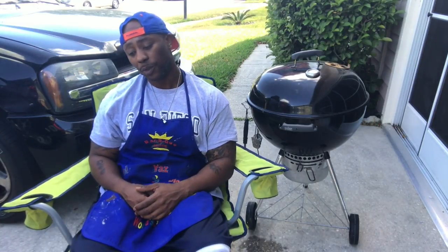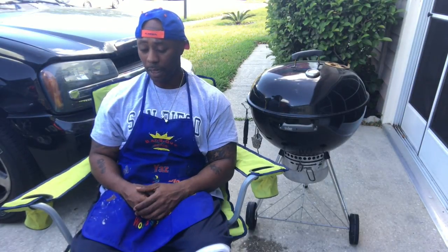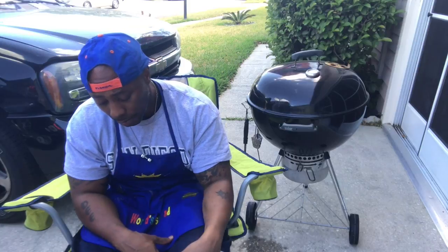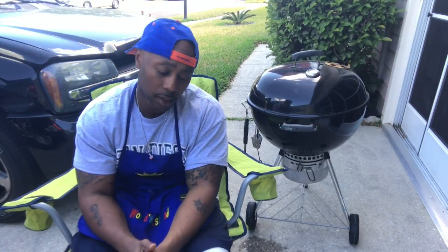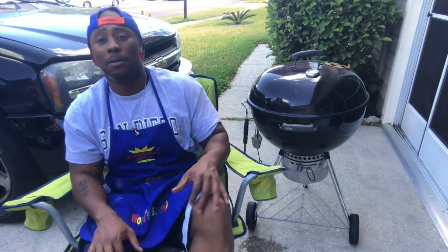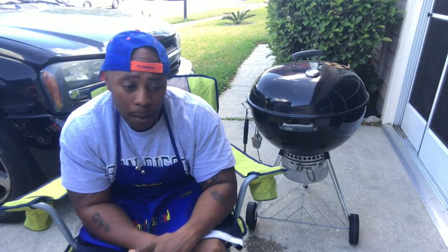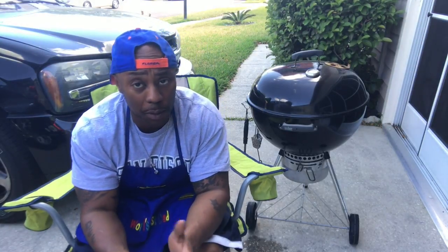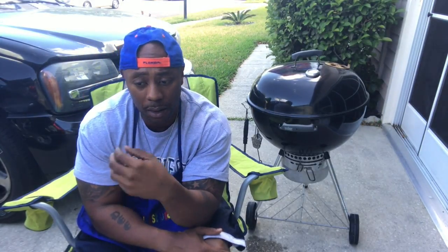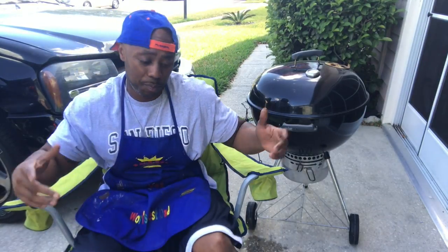This is a Weber kettle grill. I use it a lot because I don't feel like pulling out Big Bertha, which is my Shirley fab. Quick meals — I'm cleaning out my freezer because it's about to be summer. Down here in Florida it's hot, got my fan on in the garage, TV going. I'm about to watch TV while I cook — that's the beauty of smoking. For the new people on the channel, congratulations on being part of the barbecue community.